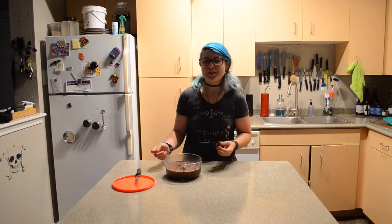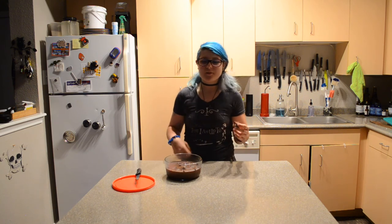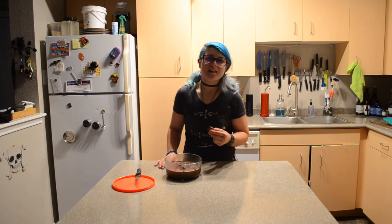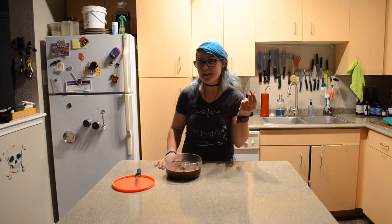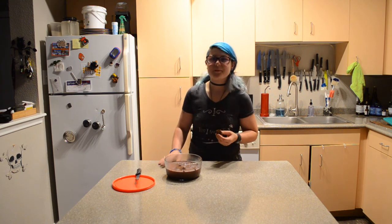Alright, thank y'all so much for watching. I hope you enjoyed this recipe. Let me know down in the comments if you try and make this fudge. Don't forget to follow me on Instagram and Twitter and sign up for my recipe emails down below. I'm going to eat the rest of this piece of fudge now. I'm a vegan rainbow. Bye y'all.